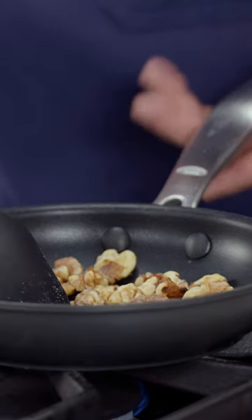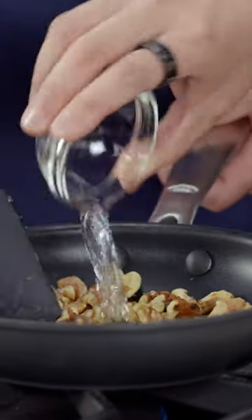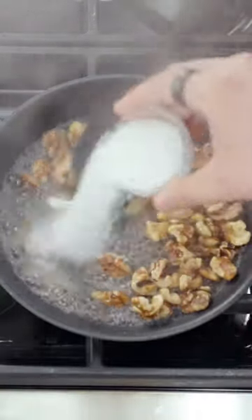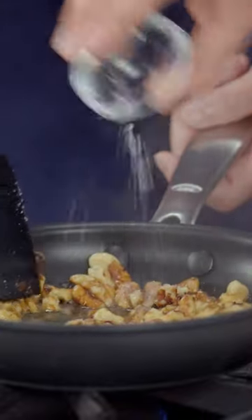First, we have just two tablespoons of water. I'm going to add this in really quickly, and you want to keep stirring. Here's the water. Here's two tablespoons of sugar. Finally, this is an eighth teaspoon of salt.